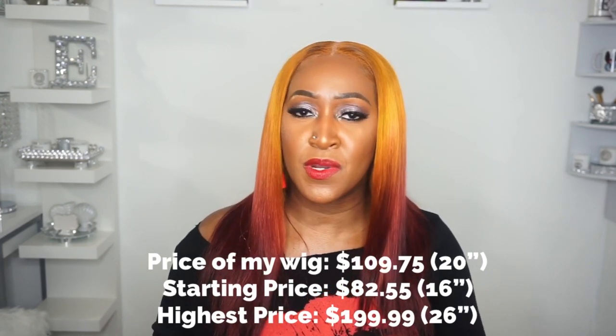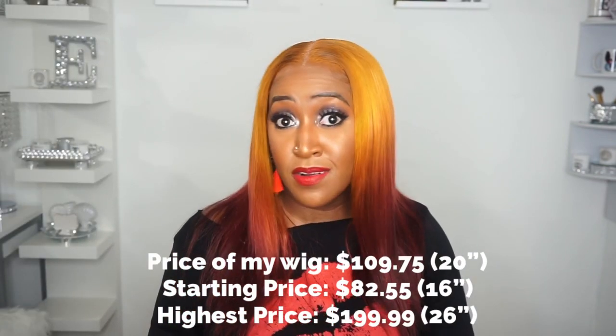Another thing I need to point out is the cap size. I always say I have a small to medium size head measuring at 21 and a half inches, but this cap was a little tight. When trying to get her glued down it was pulling — she's not average medium size, she's small to medium for sure. Big hair friends, don't even bother. This wig can be found on Amazon for $109.75 — pretty affordable for 20 inches of human hair. Basically it's a human hair lace part wig, and I'll leave all the information down in the description box below.